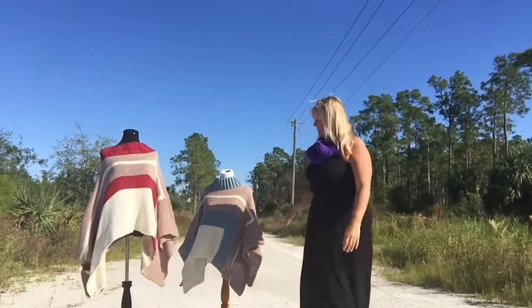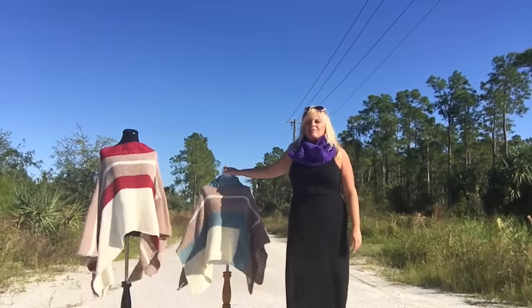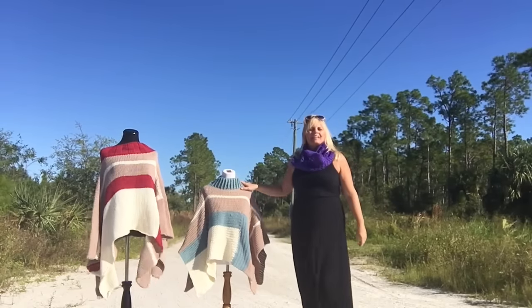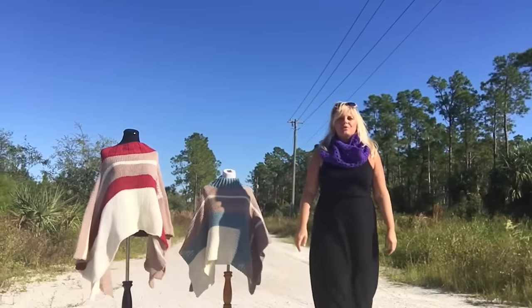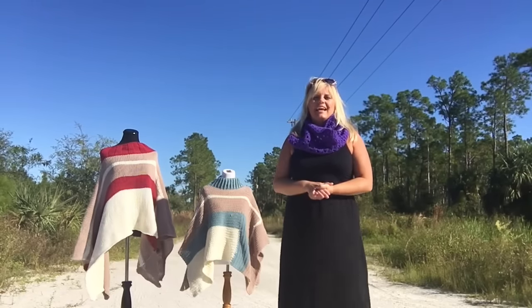Hi, good morning! I finally finished the crochet poncho, so I'm out here taking photos of the knit and crochet one for comparison, as well as taking some individual ones of the crochet poncho so I can post the free pattern to my website later today.